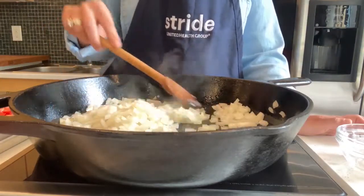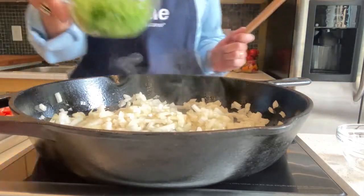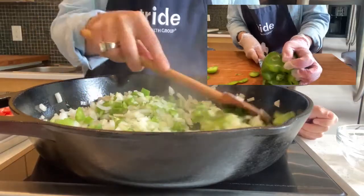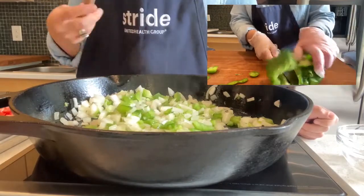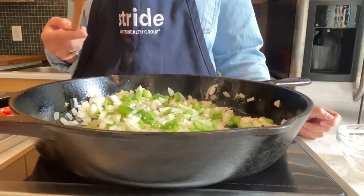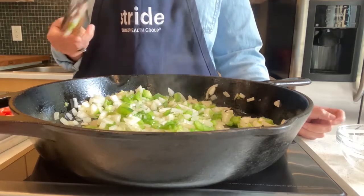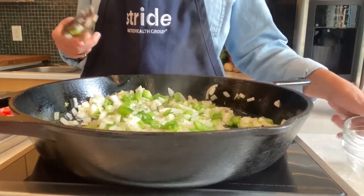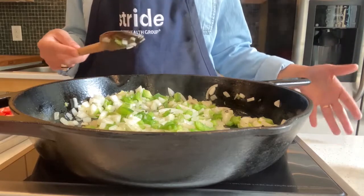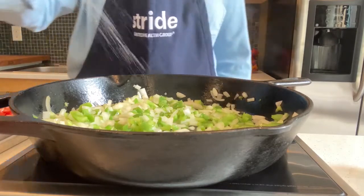You're going to sauté your onions for a couple of minutes and then add in one chopped green bell pepper. Just a fun nutritional fact — when you see the different colors of bell peppers in the grocery store, the green, yellow, orange, and red, they are just at different stages of ripeness. A green bell pepper is less ripe than a red bell pepper. That's why a red bell pepper tastes sweeter — it's riper and the vegetable has had a chance for those sugars to accumulate. I'm going to add a pinch of salt.